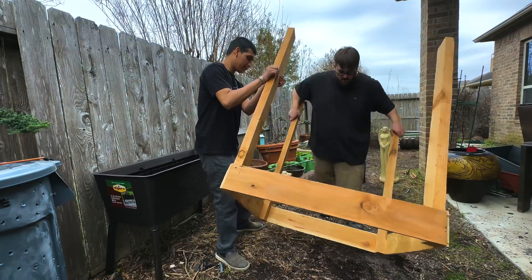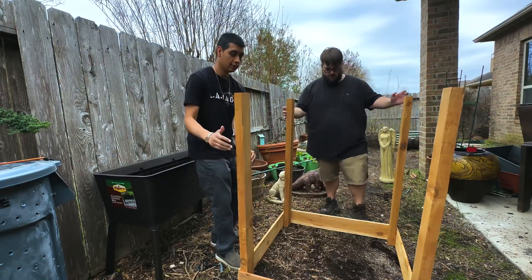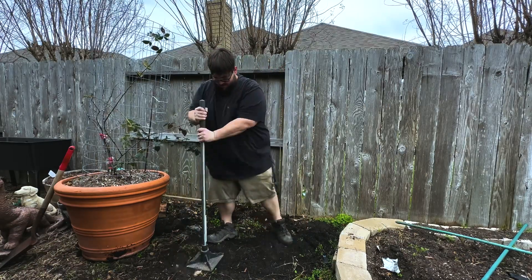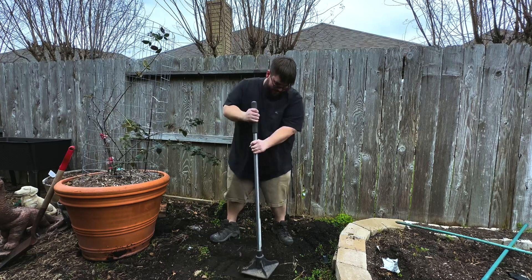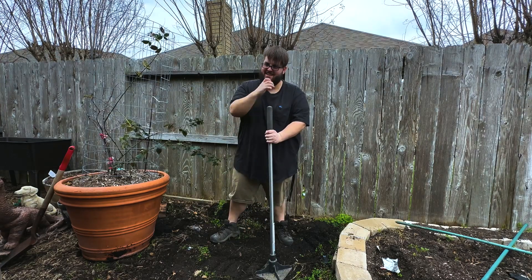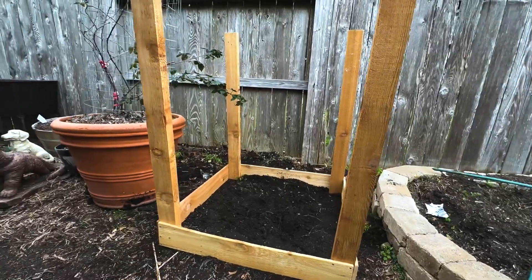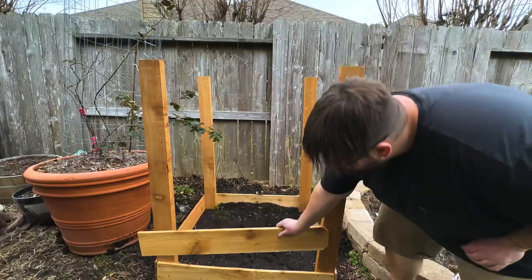Flip it over and move it to the space in your garden where you want it. I'm leveling off the ground here to make it a little more even so there's not so much runoff when watering. Make sure you put this potato planter in an area of your garden that gets full sun, and you can always add to it.